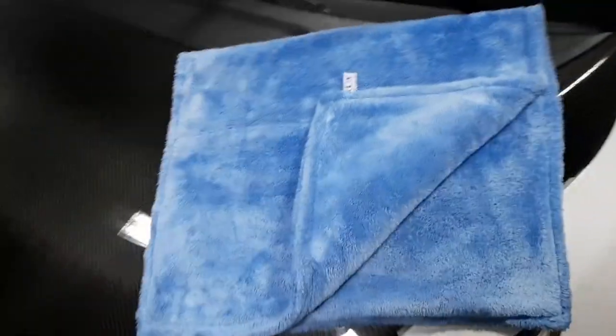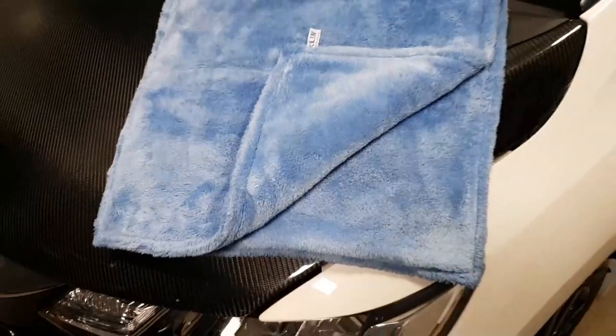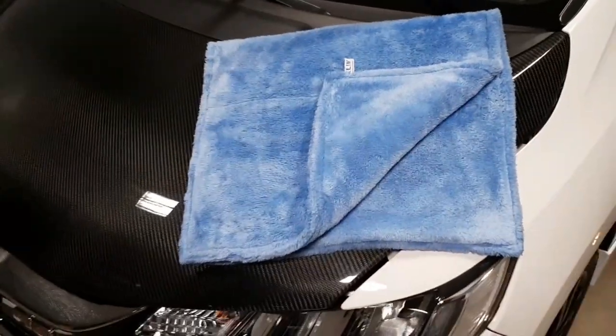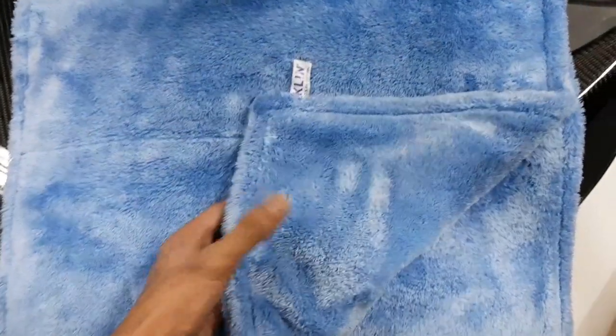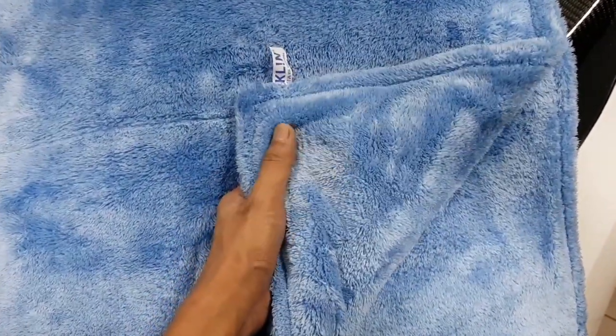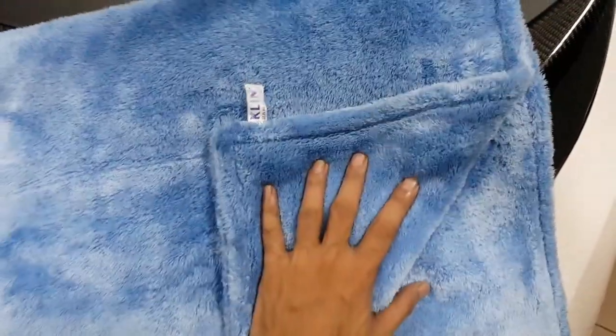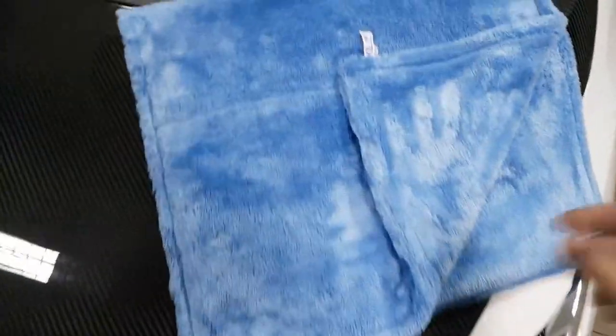Hey guys, it's Marvin again, back with another video — this time explaining the new deluxe plush drying towel from Clean Korea. They say deluxe and they say plush — oh man, they weren't kidding. This is 800 GSM with a seamless edge.